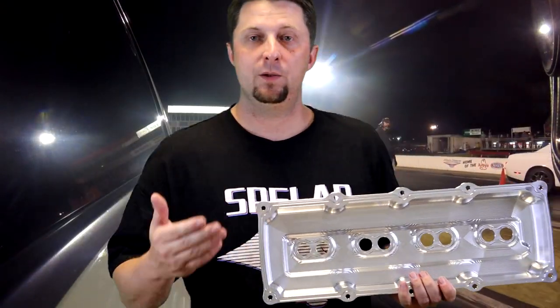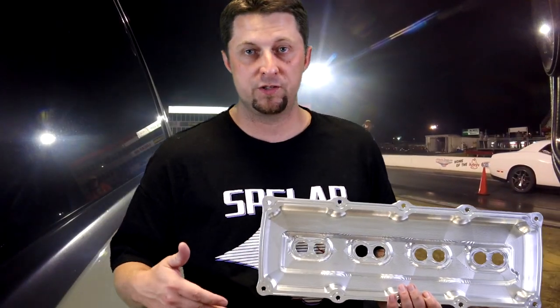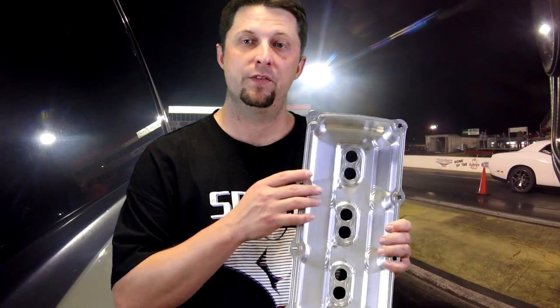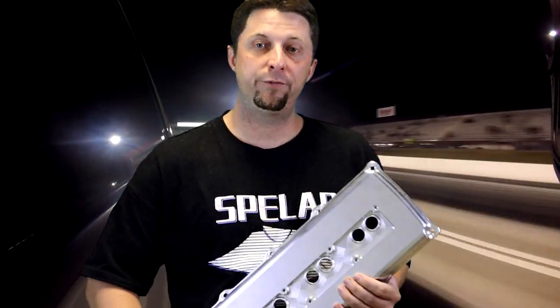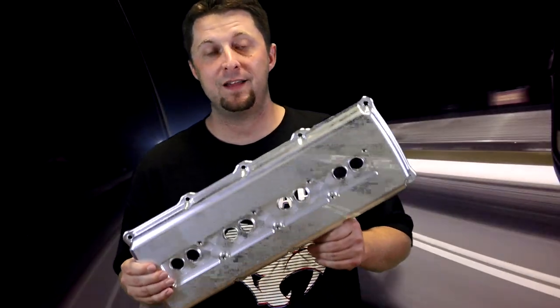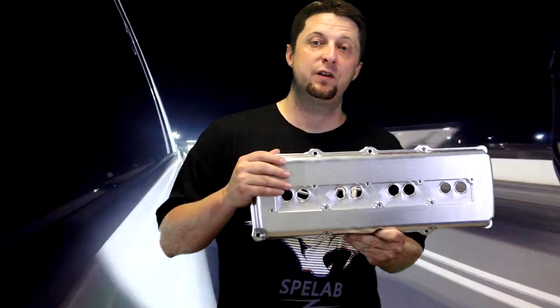These are slightly taller than stock height, and what that does is it lets you run a little bit taller, more aggressive valve train. They are clearanced a little bit taller than stock to be able to fit some of the bigger valve train that you guys may be running.